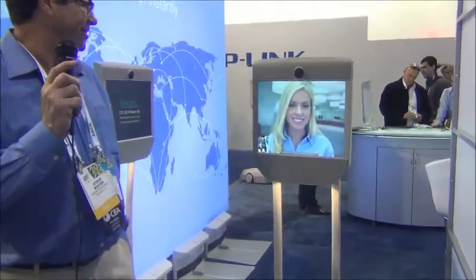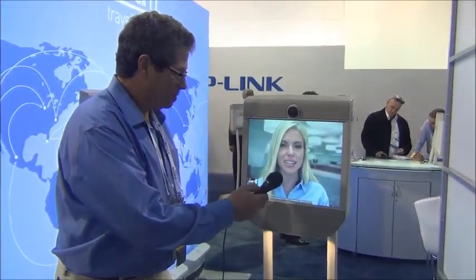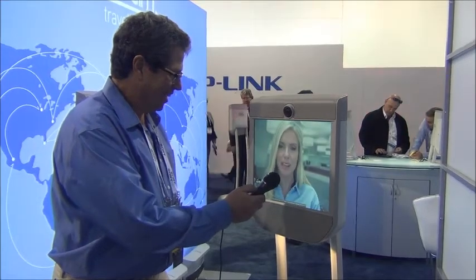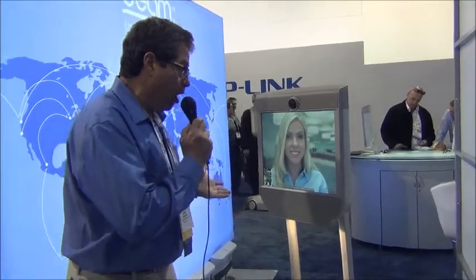And now, thanks to a company called Beam, we're going to look at a little bit more of an extreme way to telecommute — thanks to a visit from our friend Sarah. Why, hello! Hi Sarah, how are you? I'm doing fantastic. How are you guys here at CES 2014 at the Suitable Technologies booth for Beam? Well, we're doing great. I would say I wish you were here, but clearly you are.